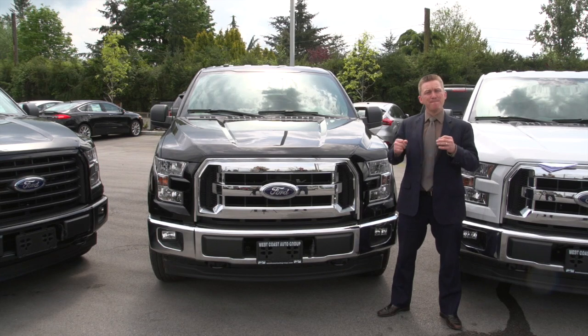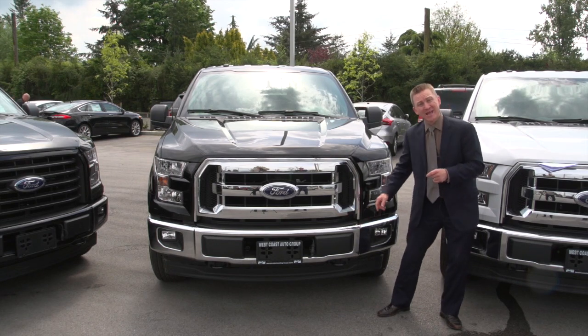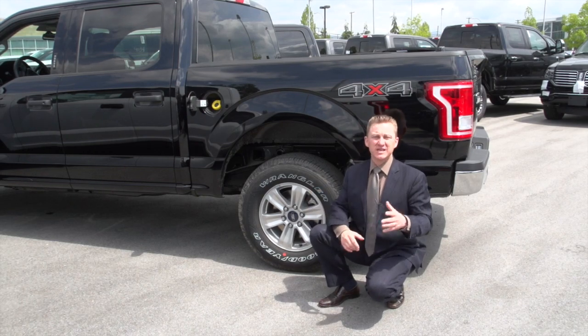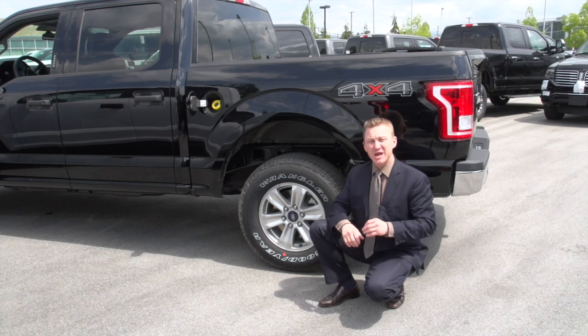Let's start with the 300A base XLT. I know it's called the base model, but trust me, this truck is anything but base. To start with, you're going to get a chrome grille, chrome bumpers, and fog lamps. Gone are the days that a base truck comes with 16-inch wheels and hubcaps — with the 300A F-150, you get 17-inch alloy wheels.